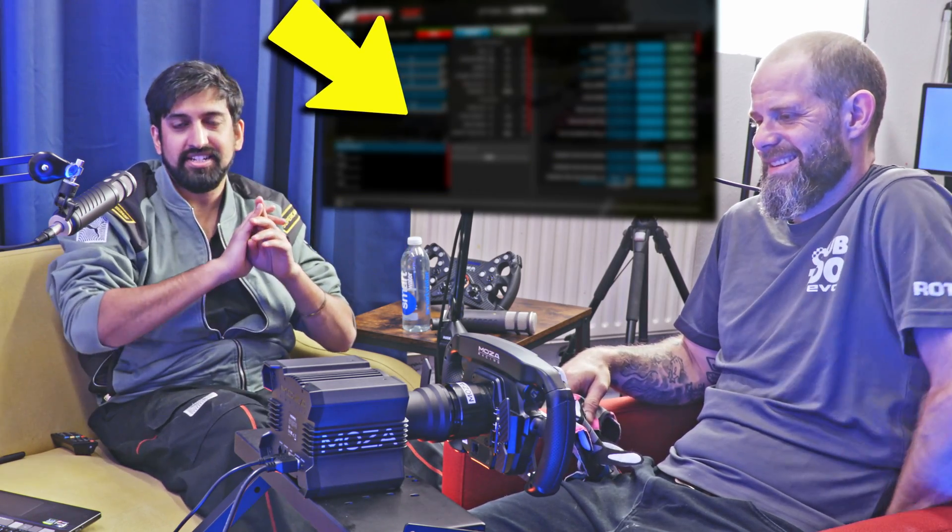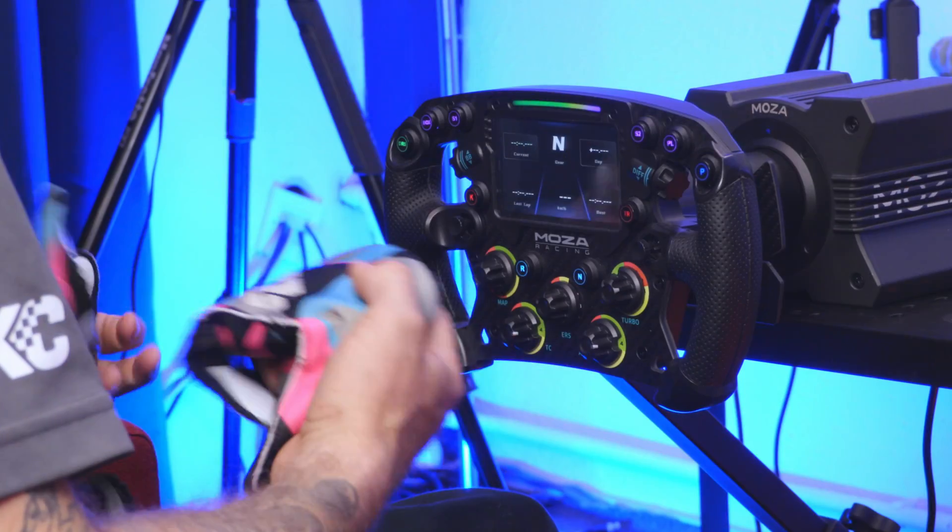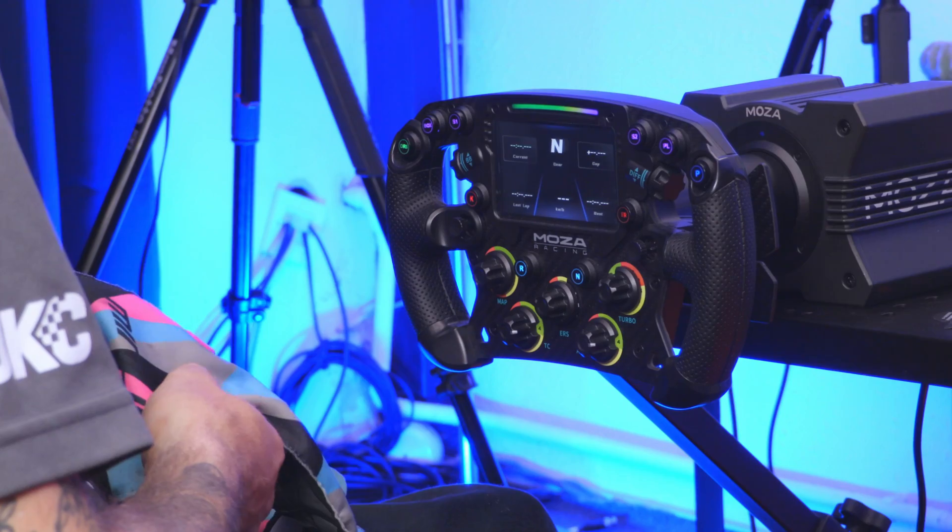So how do you set up your wheel and pedals in ACC? We're going to let you know here. We've got a rig with Moza equipment on it. Sam, our professional karter, is going to be helping us do this.